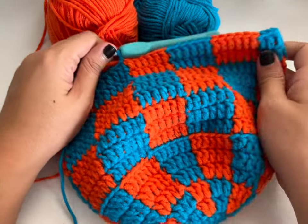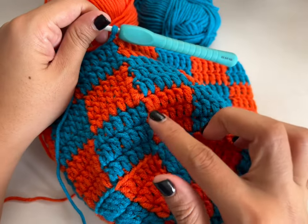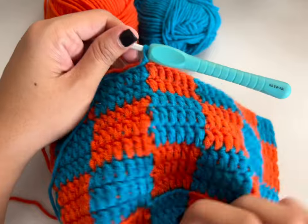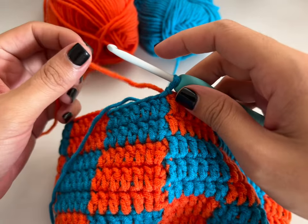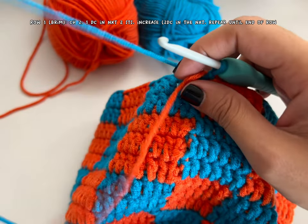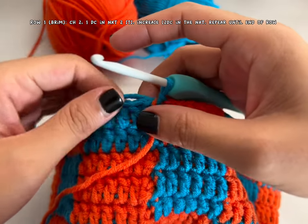I now have a total of eight rows. As you can see I change color every time I already have three rows per color, so this is a total of eight. Now we'll continue with an increase — we're making the brim. This is the first row of the brim and we're going to increase.